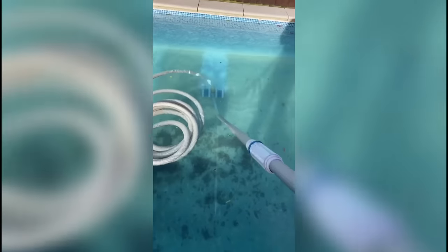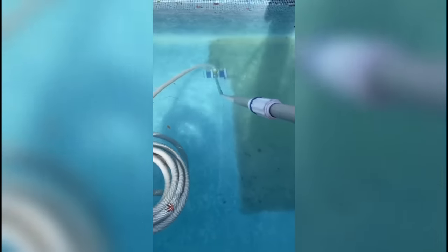Got the vac set out, prime the pump, plug it in and start hoovering. The basket's halfway - still loads of leaves down there. That's all the leaves dealt with. Bit of netting at the end and that's job done.